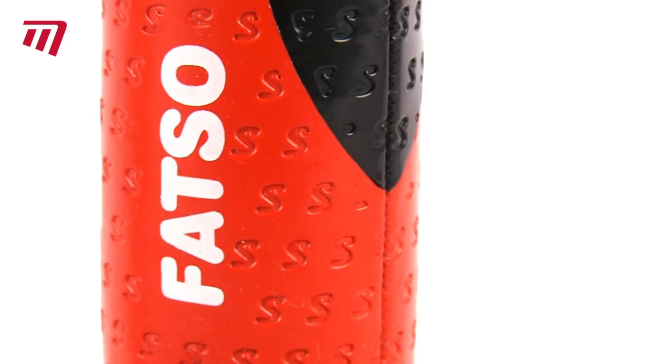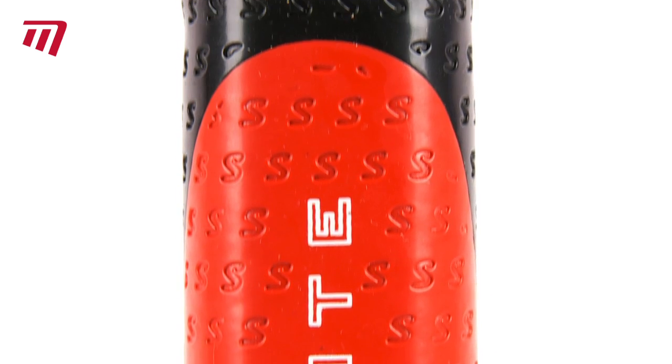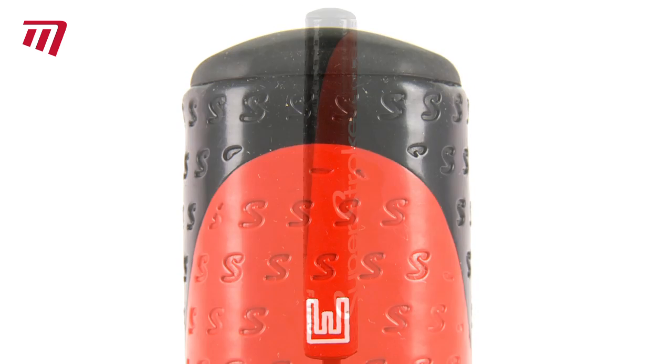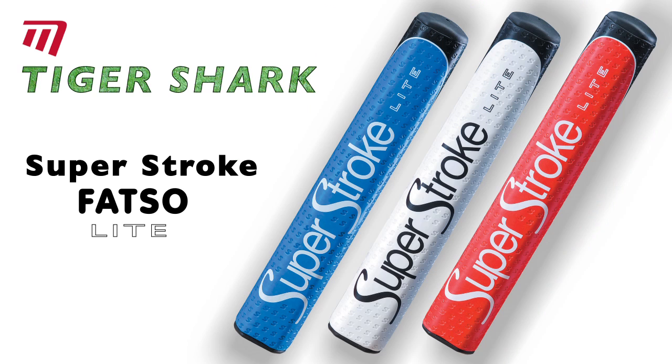Featuring a shock-absorbent non-slip surface. Superstroke Fatso Lite — your competition will be gripped by your pro-style performance. Available in blue, red, or white.